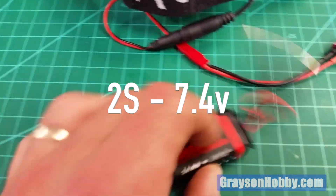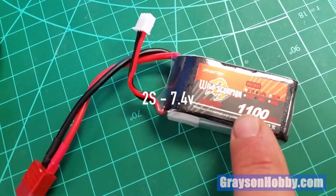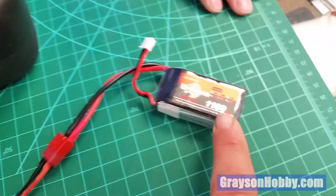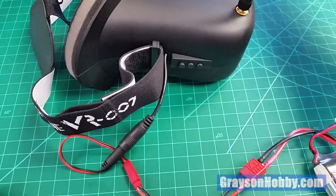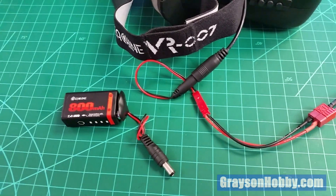It has to be a 2S battery, the same as the stock battery. We're going from a 2S 1100 milliamp battery versus the stock 800 milliamps, through a Deans to JST to Fatshark connector into your goggles. The biggest benefit is you'll be able to charge this battery separately at a faster rate than using the built-in USB charger.